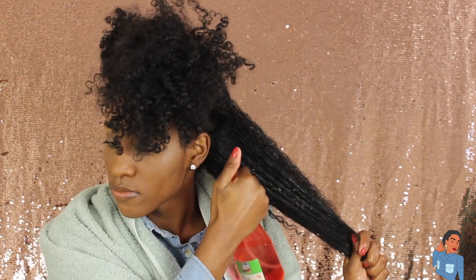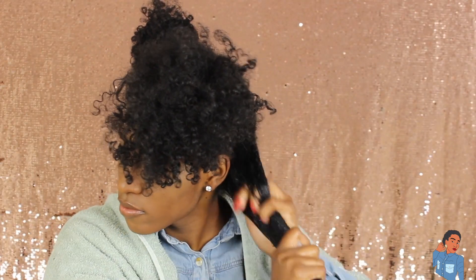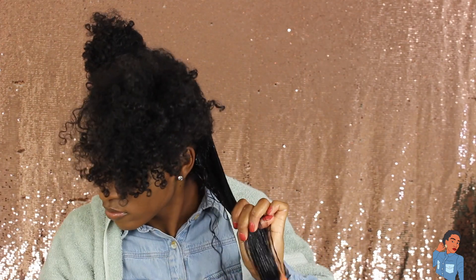How I'm going to do this is by using the Extreme Wet Line gel. This is actually my first time trying it out — I've been hearing a lot about this gel, so I wanted to use it for this look. And then I'm also going to be using a foaming lotion as well.